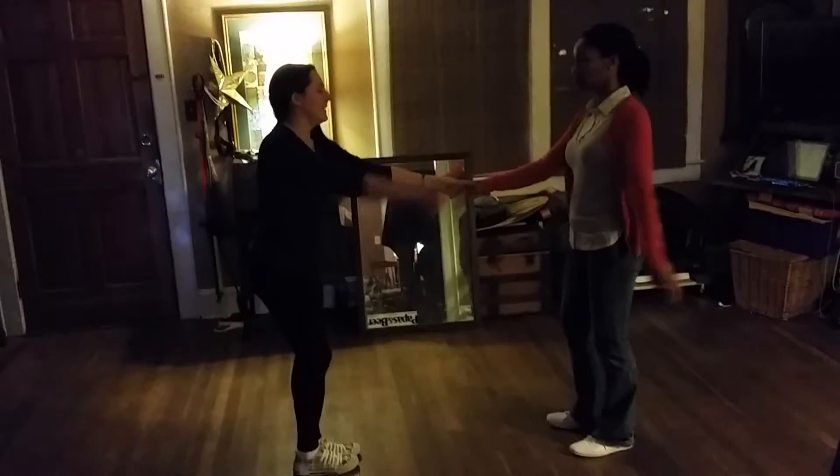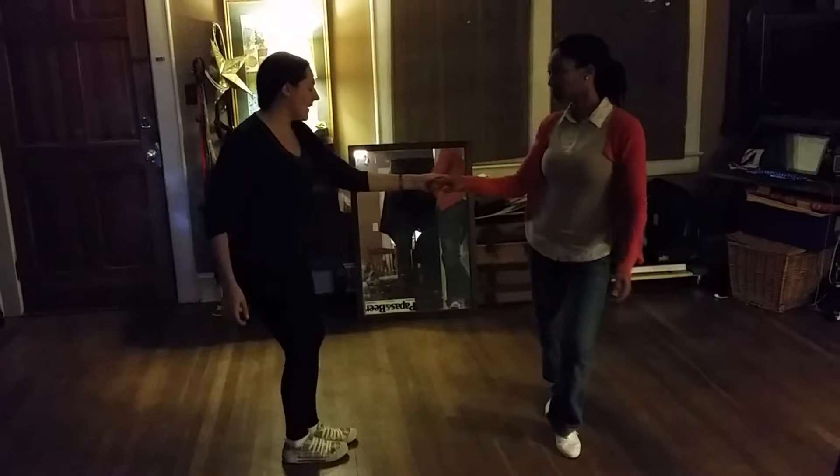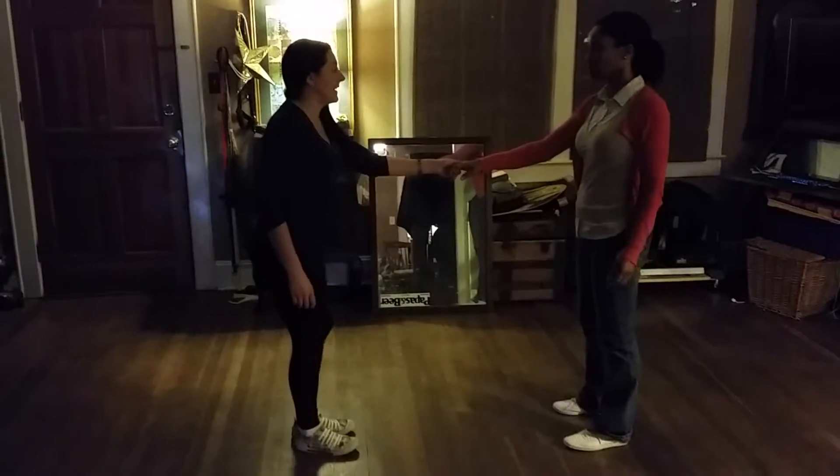All right, here we go. So today we're talking about 7 and 8. We do that by holding up the invisible towel, 7 and 8. So regardless of what footwork I do, she's going to keep doing her footwork.